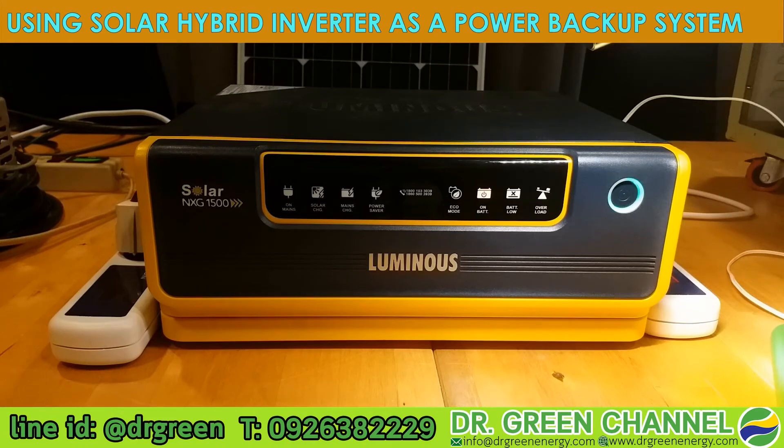This is the demonstration of how to use this hybrid solar inverter to supply power when the grid is out. You have stored energy in the battery that feeds your appliances, so you can continue working, continue printing documents, turn on the fan, or continue watching television.